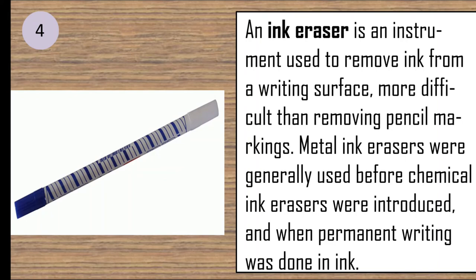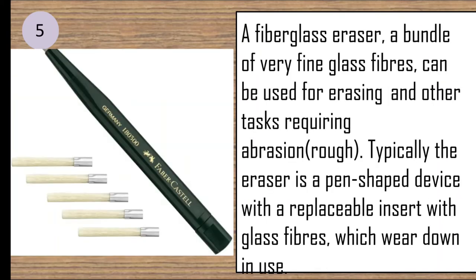An ink eraser is an instrument used to remove ink from a writing surface, which is more difficult than removing pencil markings. A fiberglass eraser is a bundle of very fine glass fibers that can be used for erasing and other tasks requiring a rough surface.